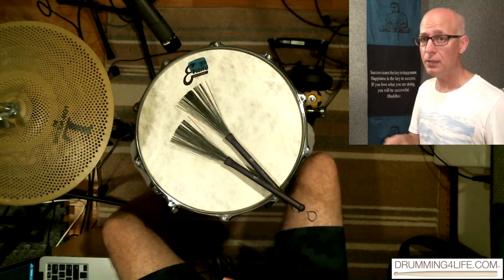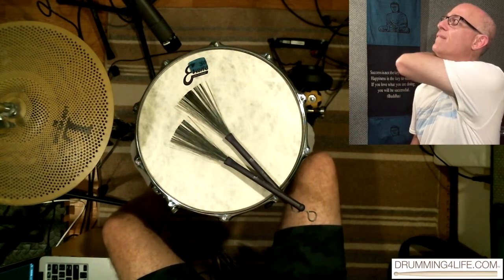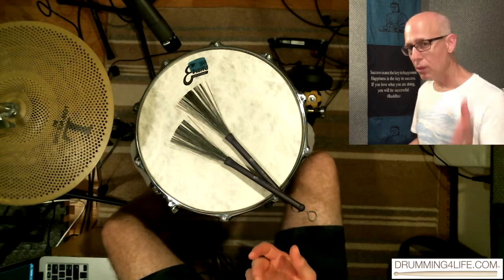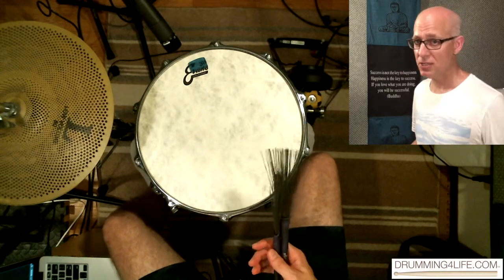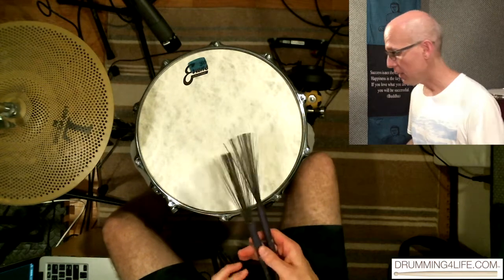Comping — accompanying the other instruments and maybe a vocalist — those things are going to be kind of lost and we're not going to be able to participate if we don't have the coordination. But there's one thing that's even more important than that, and that is the feel. Because that feel is the magic — that's the pixie dust — that's the stuff that makes everybody move and groove, and that's what you really want to have.